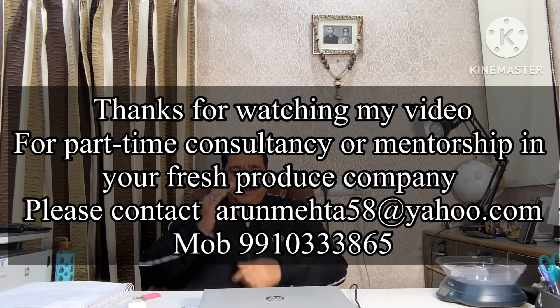Friends, if you like this video, please do not forget to press the like button. Tomorrow I will bring part 2 of this topic where I will discuss another five instruments which are very essential for a quality control lab. So till then, friends, keep smiling, be healthy, and keep watching my YouTube channel Arun Mehta Quality Talk. Thanks for watching. Thank you very much.